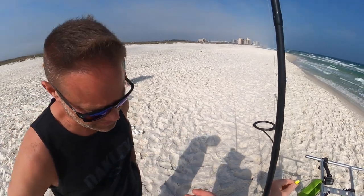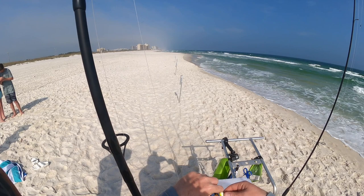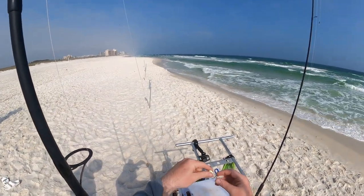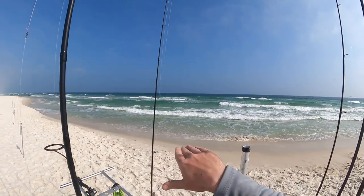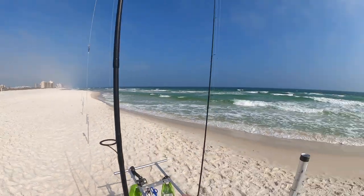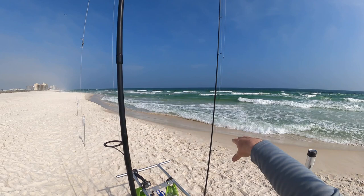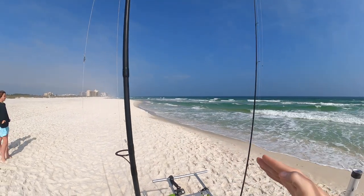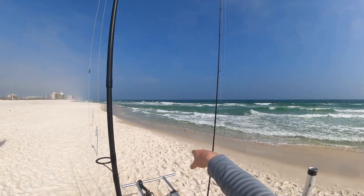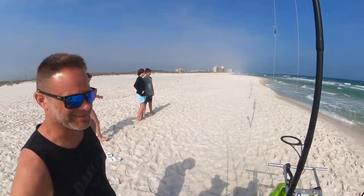We're going to throw some sand fleas out there this evening. I actually gathered these up on a trip I ran yesterday — the little spot we were on was loaded with them, so I stocked up. Right here you can see that outflow of water going out there. We've got a little bit of a rip current just dragging that water out. We're hoping that's going to pull some bait out, and fish will want to come up through this little trough — the area that runs parallel to the beach. So we're hoping fish will come in here, make a little loop in this trough, and come back out and we'll catch a few.